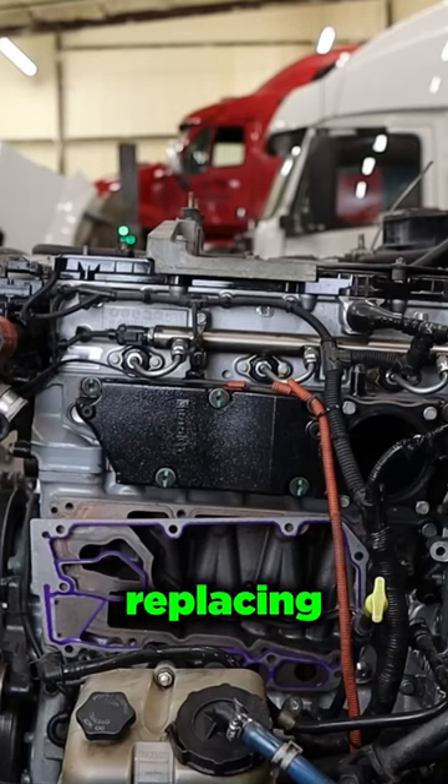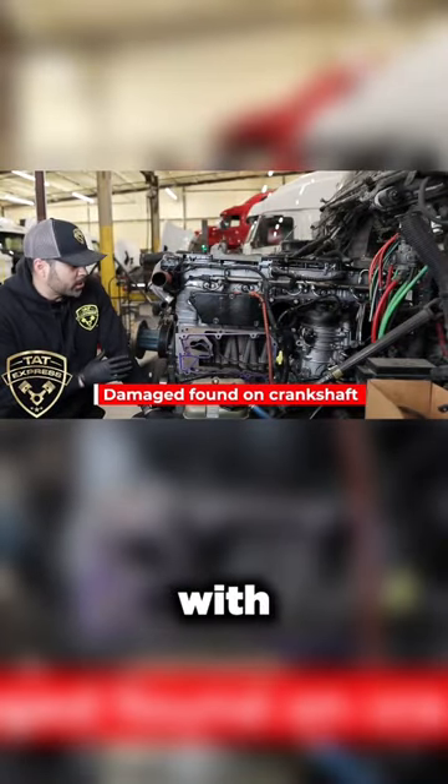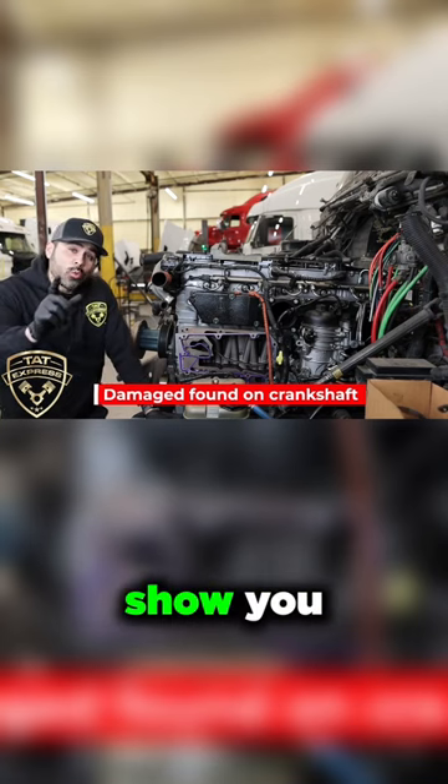We're actually replacing the crank on this particular engine — unfortunately that's what we're going to have to move forward with — but I'm going to show you what you can do to avoid this happening to your particular DD15.